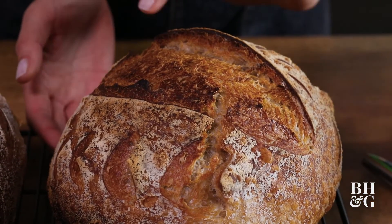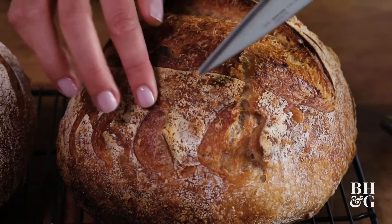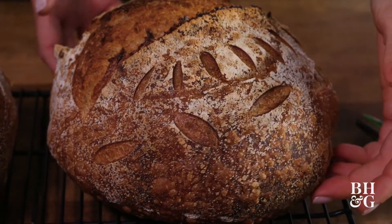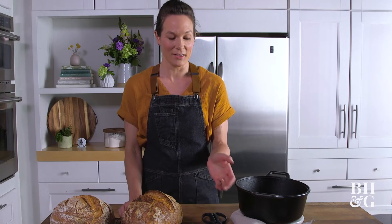We still even got a little bit of a beautiful ear, and then we used our scissors to cut these marks. Finally, I used the flat razor to get these small decorative cuts. Now you know you can get fantastic results scoring your bread with other kitchen tools you have on hand, so it's time to put these sharp tips to good use.